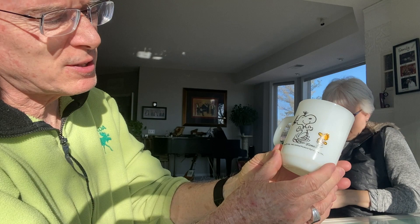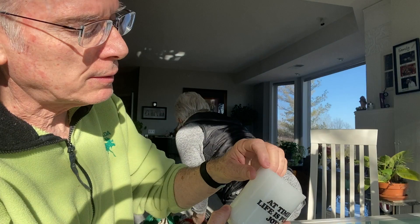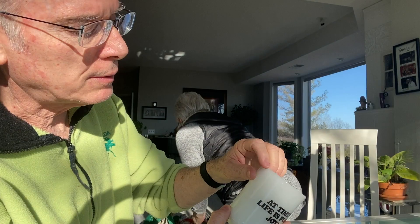Oh, it's Snoopy and Woodstock! 'At times, life is pure joy' — that's awesome. These mugs are in excellent shape; the design and graphics are great. They don't look like they were put in the dishwasher, but this one does have a little chip.